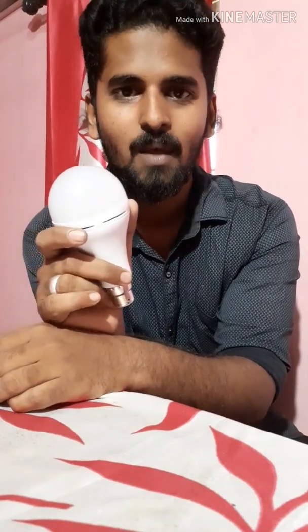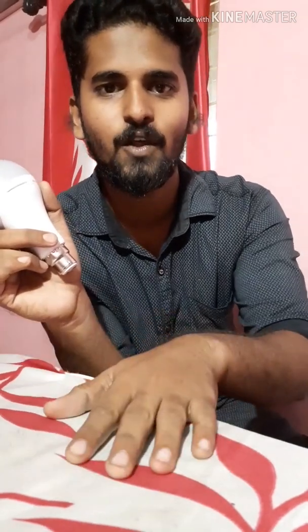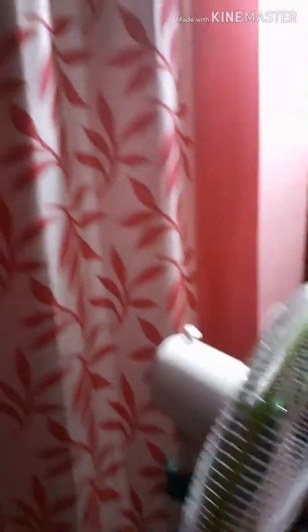Now, the company will be guaranteed. I will tell you how it works. Friends, we have the Helier inverter bulb. I will put it in the holder. I will tell you — I will put it on. Now I will put it on the isolator.